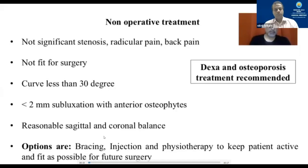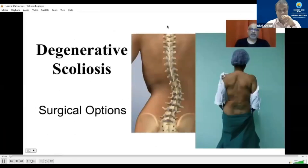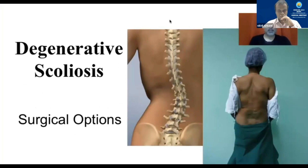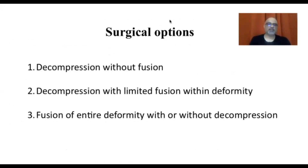Significant stenosis, radicular pain, and back pain — who is definitely not fit for surgery — is a very complicated matter that cannot be finished in 10 minutes, but I'm going to try to give a brief overview. Patients who don't have much significant stenosis or radicular pain, who are definitely not fit for surgery, smaller curves and a reasonable balance, are better off not being treated surgically. We use a combination of physical therapy, injections, and bracing to keep the patient as fit and active as possible.